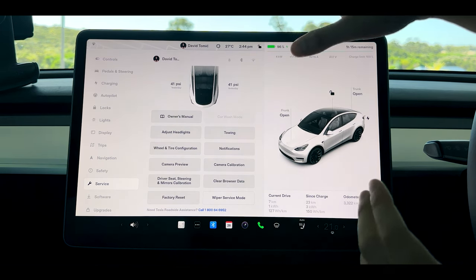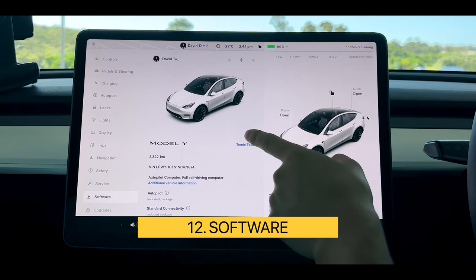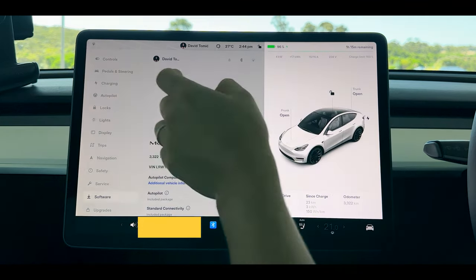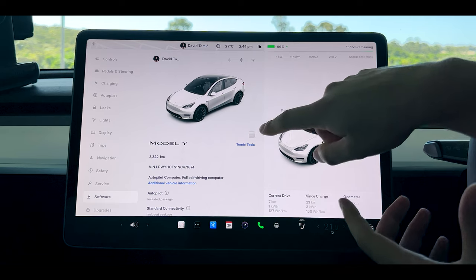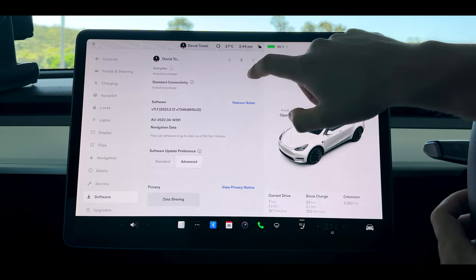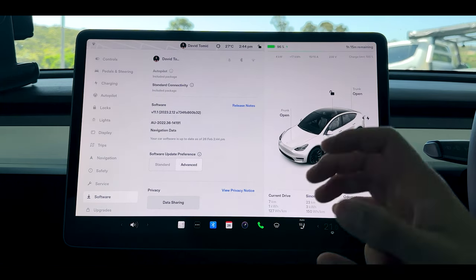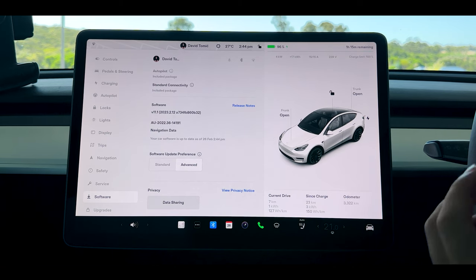Second last is your software update, and this is also where you can change the actual colour of your Tesla. I'm happy with the white car but if you get it wrapped or painted you can come to software, change the colour, and move on. Down the bottom we also have our software update preferences and I like to have mine on advanced so I get the latest software updates every single time.